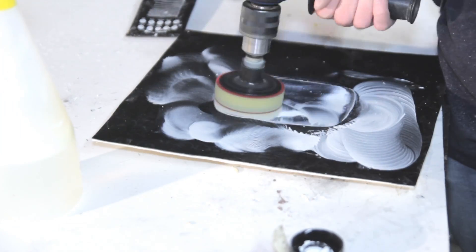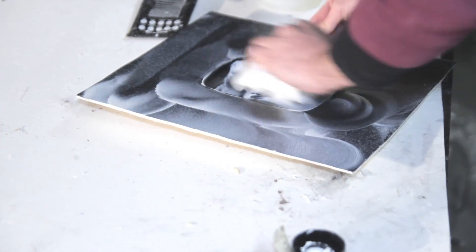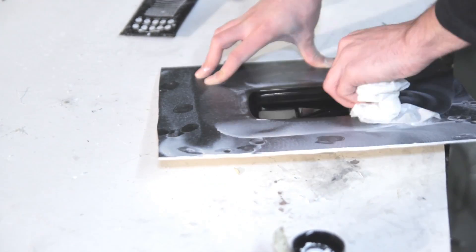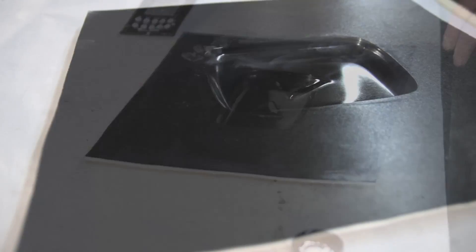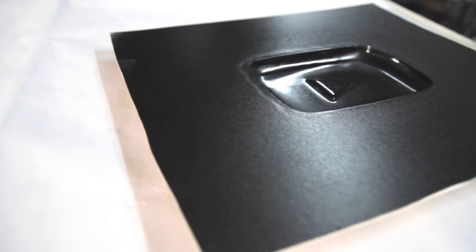After polishing — and I'm always honest in my videos — this surface is not perfect, but it's good enough for a few pulls I will get out of this mold. You can see some minor little dents.